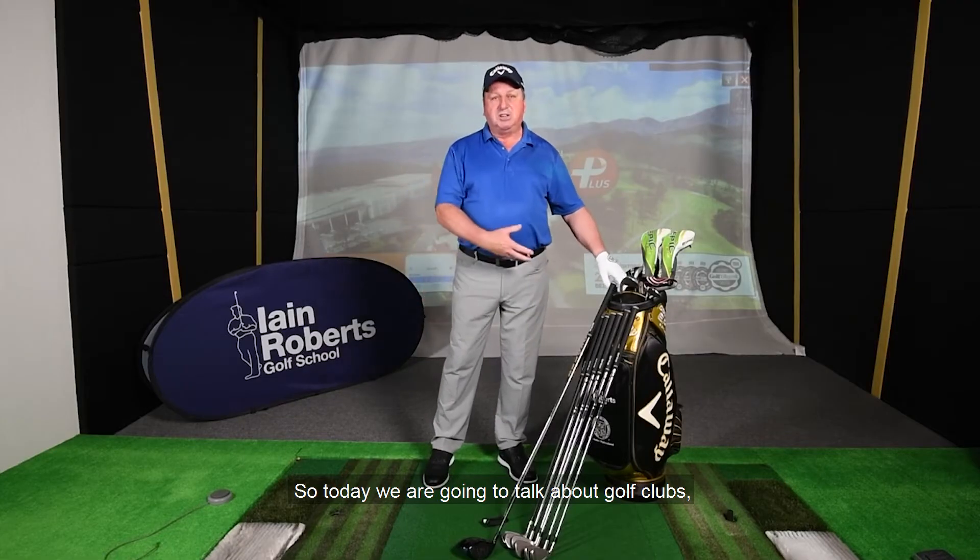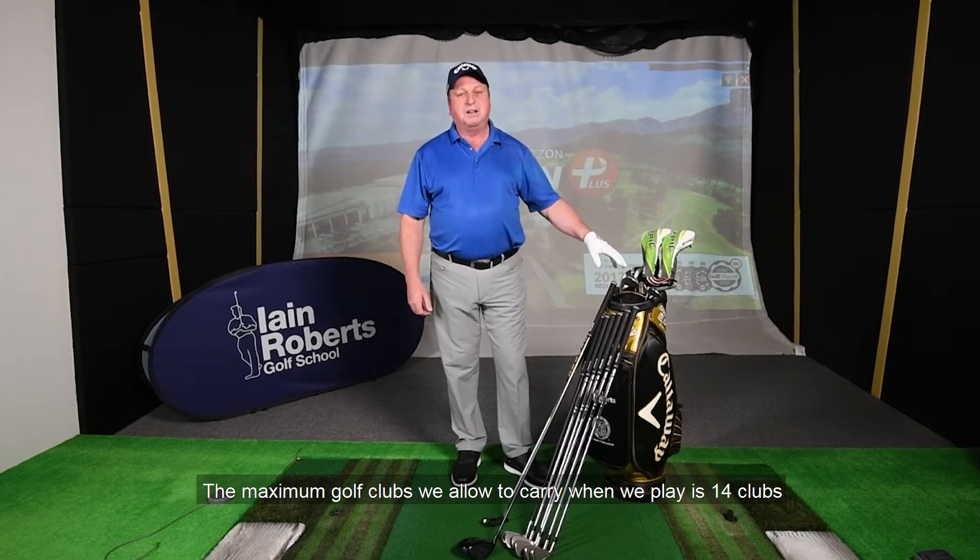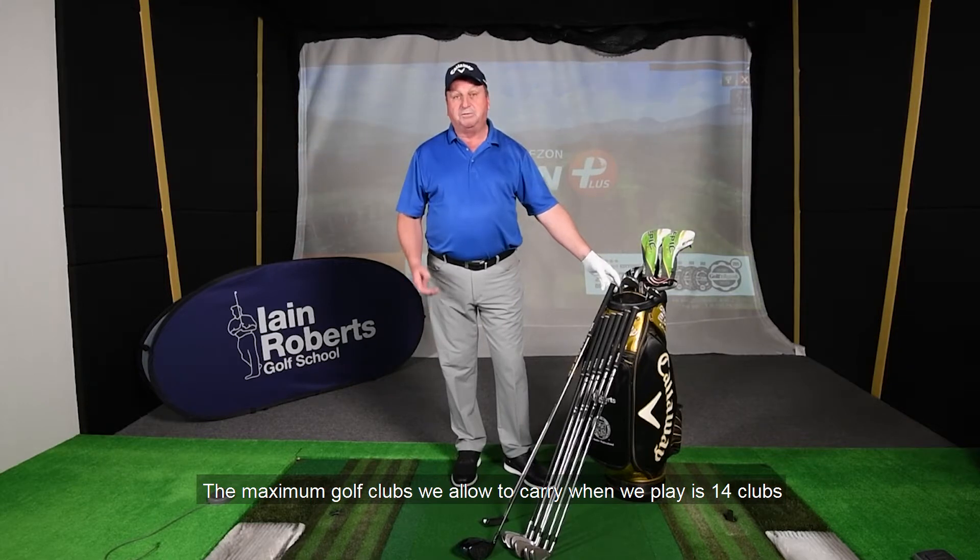Today we're going to talk about golf clubs and golf equipment. I just wanted to introduce a set of golf clubs to you. The maximum number of clubs we're allowed to carry when we're playing is 14 clubs.